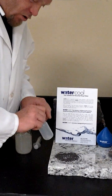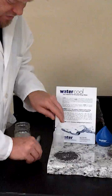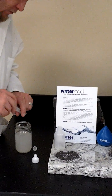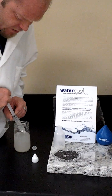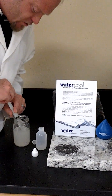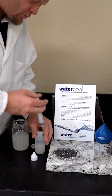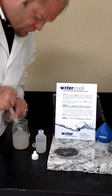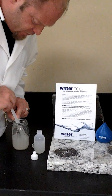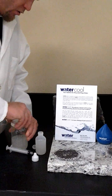Now, in your squeeze bottle you have 1 cc of water cool. Our recommended dilution rate of water cool to water is 50 to 1. With that said, we're going to pull off our dropper lid and fill our 10 cc syringe 5 times — this will give us our 50 to 1 dilution rate. This is the best way to tell what's going on inside of your equipment before you have to open it up: are you getting the proper amount of corrosion inhibition in your fluid?